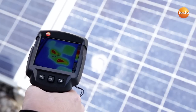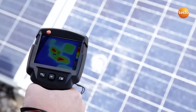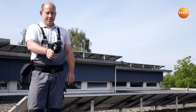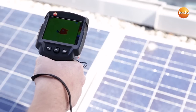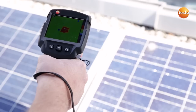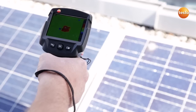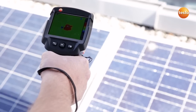Here we can see a faulty module damaged by a stone. The stone damage isn't the problem with this module. Here we can see a defective cell, a so-called hotspot. The other cells have a temperature of 25 degrees Celsius, while this one shows 75 degrees Celsius. In this case we are going to replace the whole module.